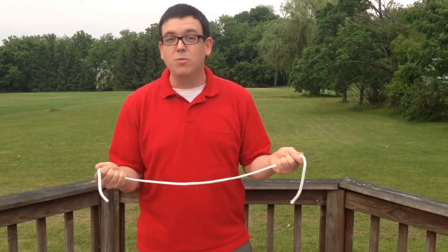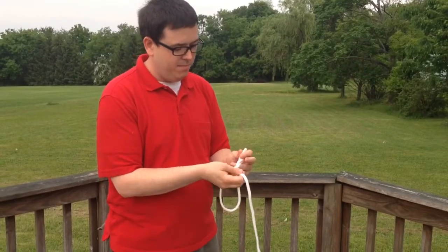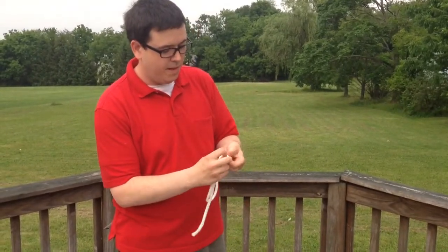Here's a classic magical illusion: rope and scissors. Take a rope, tie it in a knot, just like that.